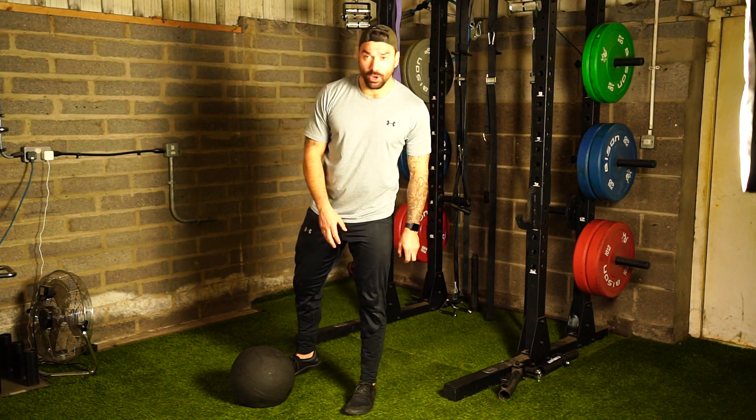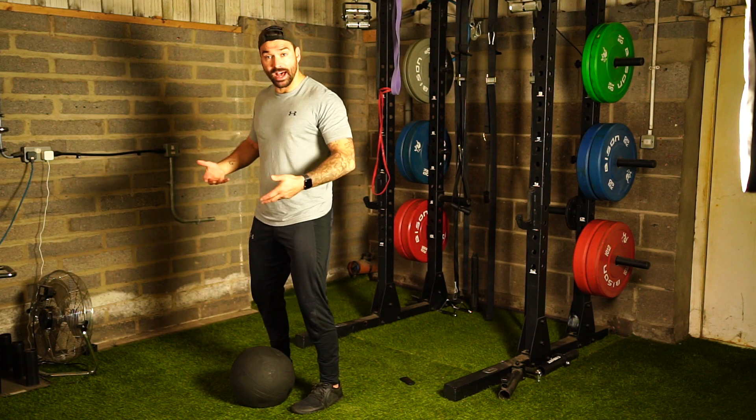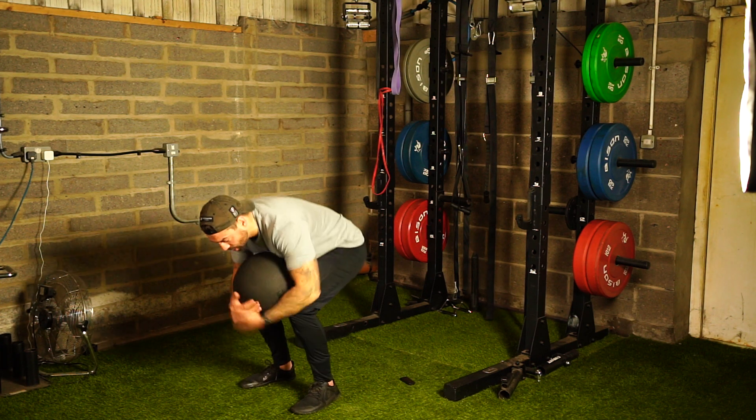Here we have a D-ball overhead throw. The idea is to set up like a deadlift or an RDL — we're going to hinge our hips and collect the ball, doing our best to grab it up and get it to our knees.